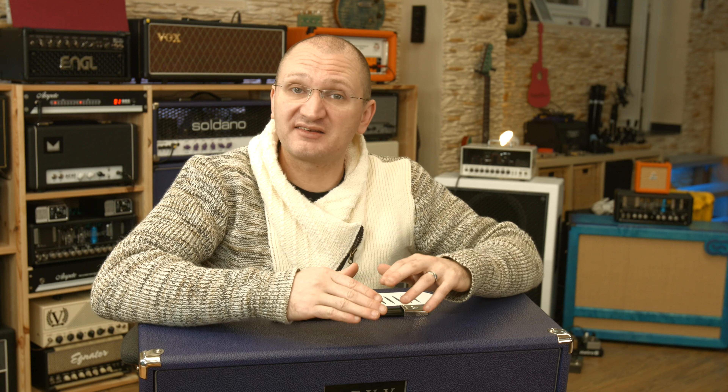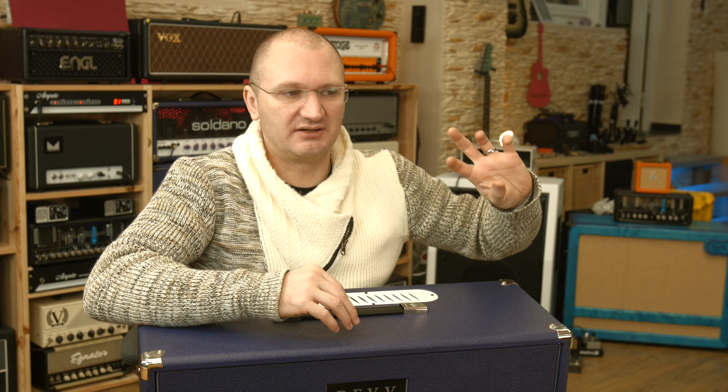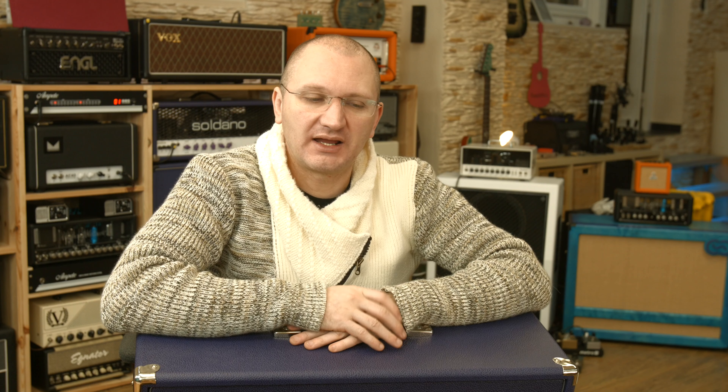So what is it? The Revv Generator 120 is a monster masterpiece of an amp — as we know from my review, Glenn Fricker, Keith Merrow, and others. The 100P doesn't have all four channels — it has three. Channel one can be crunch and clean. Channel two is actually channel four from the 120. The 120 has two high-gain channels: channel three, the purple channel, and channel four, the red channel. Channel three is rougher around the edges — the super monster modern high-gain channel.